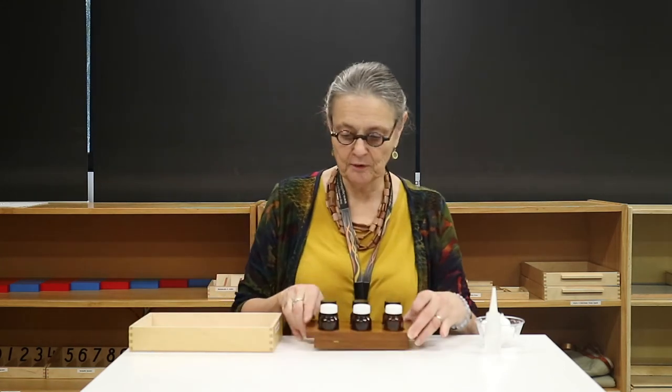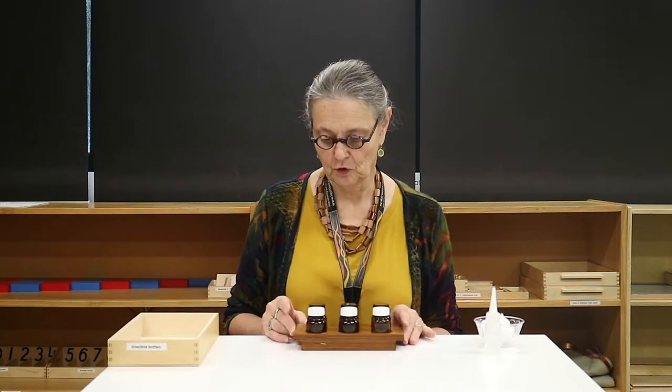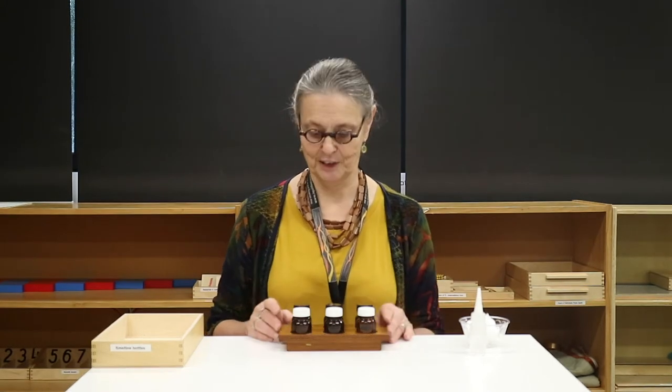Today I'm going to talk to you about how you can make a set of smelling bottles. These are one of the sensorial materials that you will find in your child's toddler and preschool classroom. Reuse your herb jars once they're empty to create your own smelling bottles at home.